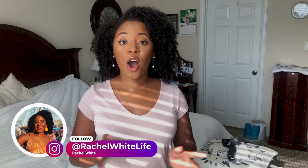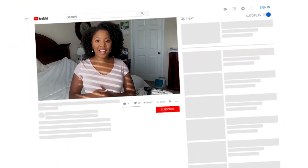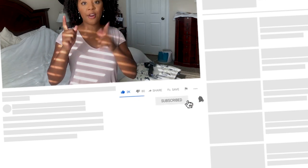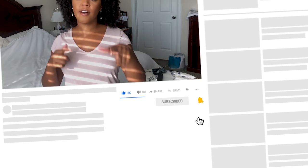Those are my 10 tips and tricks to completely transform your bathroom, all under a hundred dollars. If you use any of these tricks, please tag me on Instagram at Rachel White Life — I would love to see them. If you liked this video, give it a thumbs up, subscribe below, and ring the bell icon so you get notified every time I post.